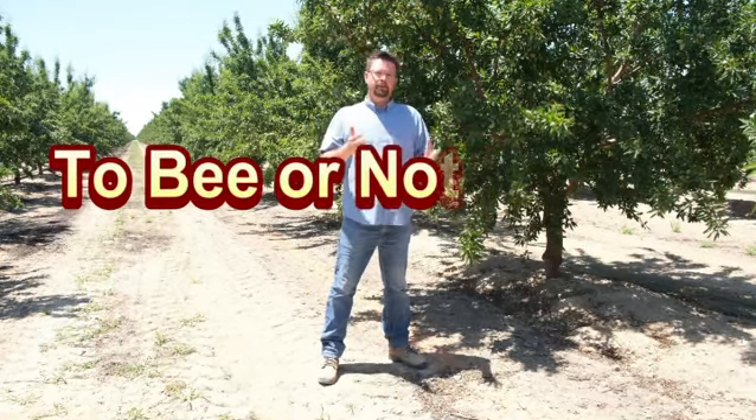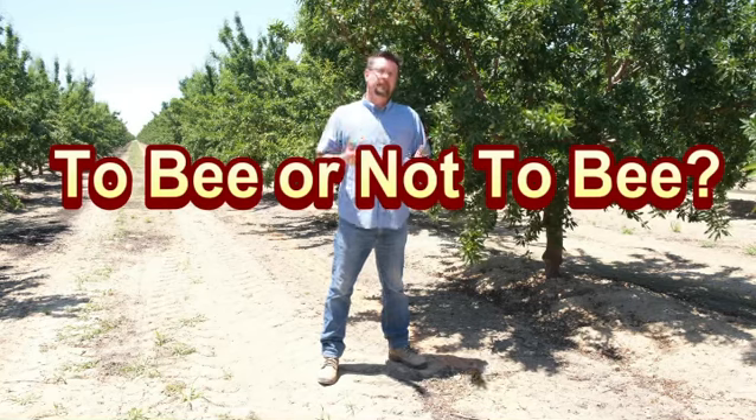To be or not to be? Maybe half an acre. Shasta.